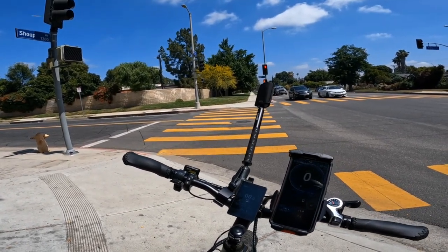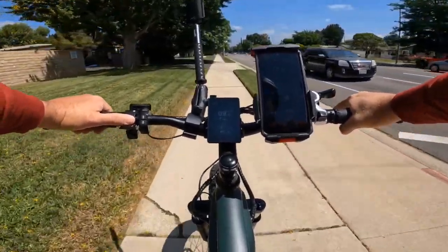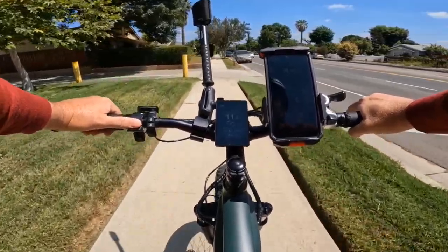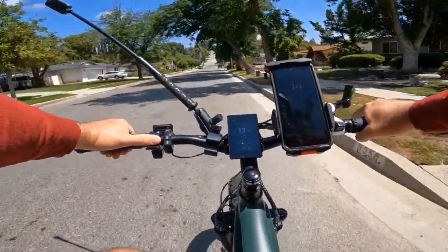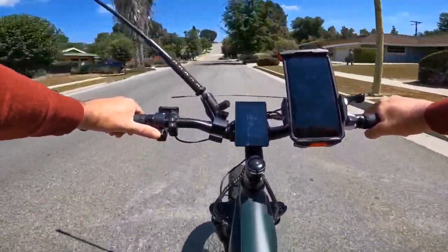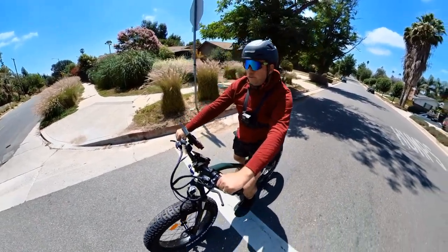Not every bike allows throttle-only up to 28 mph — many are limited to 20. This bike easily gets 30 on throttle and 31 with pedal assist. I think I could easily do 33 with pedal assist on a longer road. I'm very close to the hill now. I'll stop at the bottom and then go from a dead stop all the way up — it's a pretty long hill and not every bike has made it here.